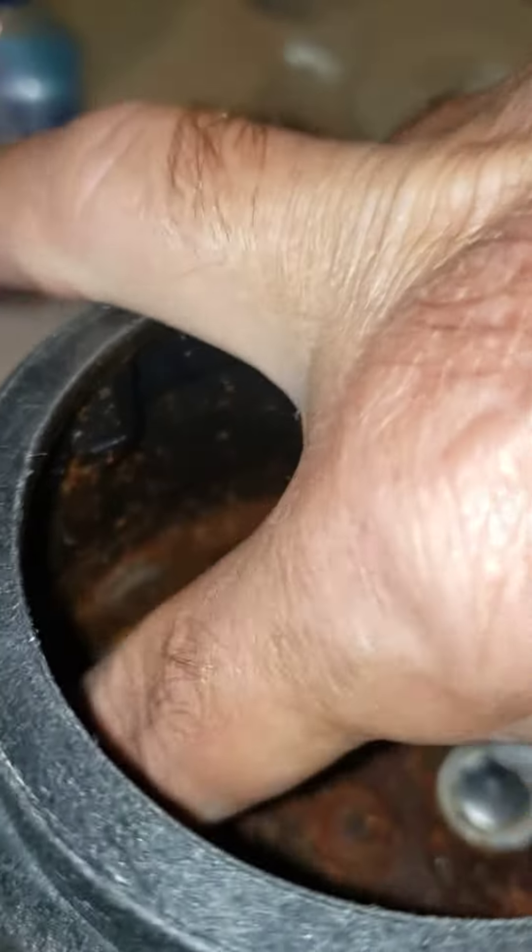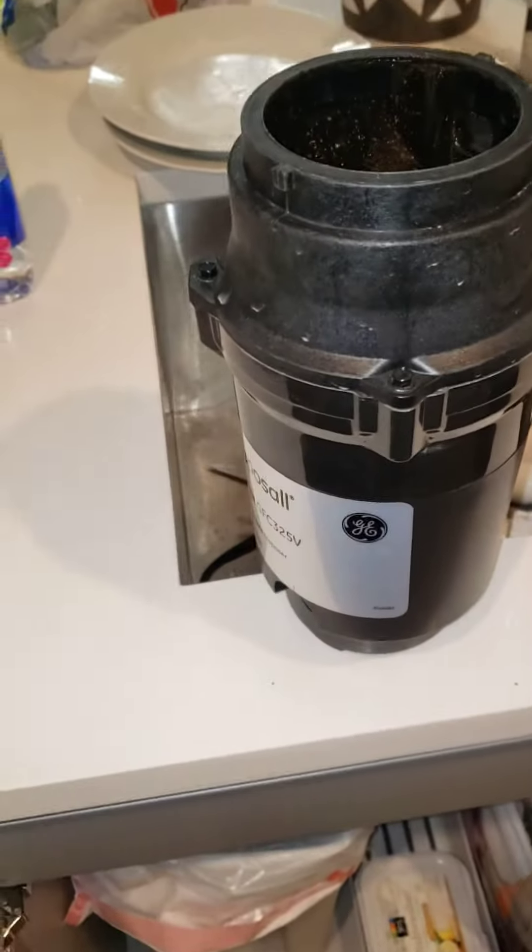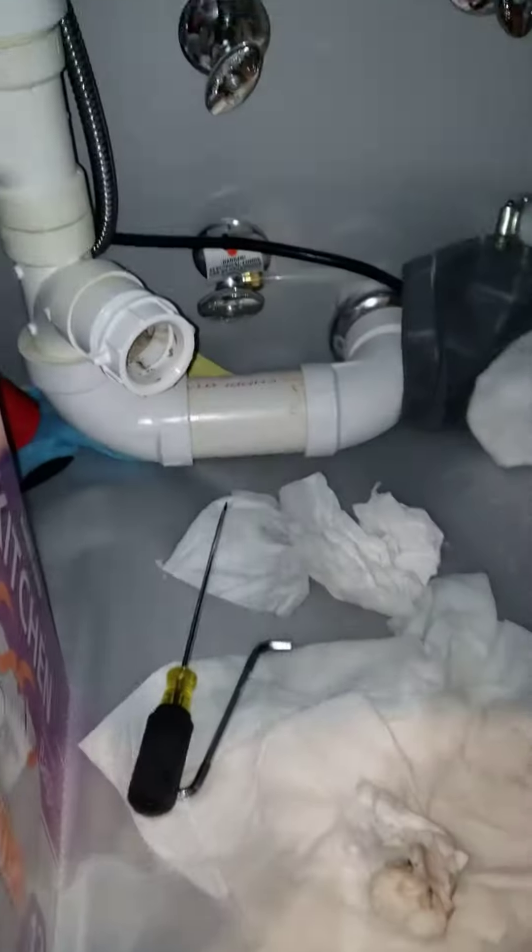You can hear it — it's got some debris, but if you can turn it just a little bit, you're good to go. Then you can run water through it, plug it in, let it run, and you're all set. It's a simple removal.